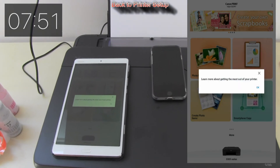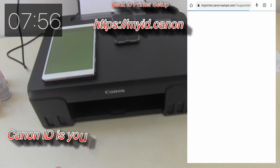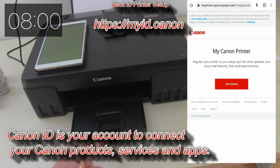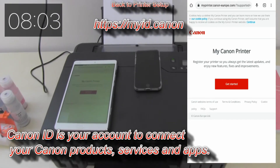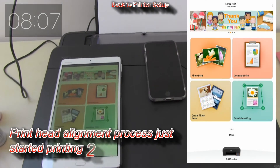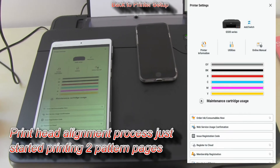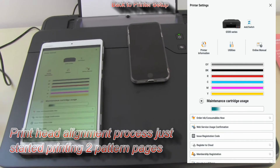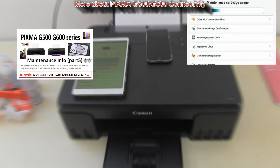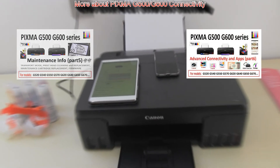If you want, you can register your printer. I always recommend getting your own Canon ID, which you can use in different Canon web services. Let me now finish my setup — here I'm checking my printer status, maintenance, and cartridge info. More about maintenance and connectivity you will find in the next videos on this model.